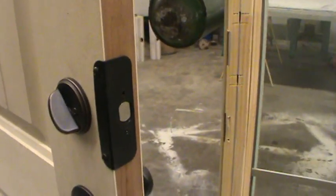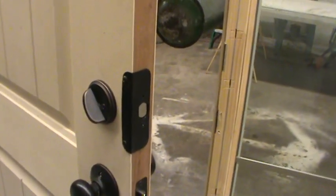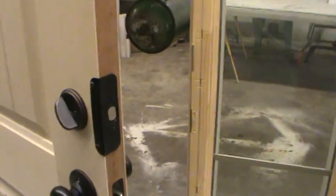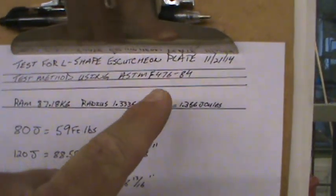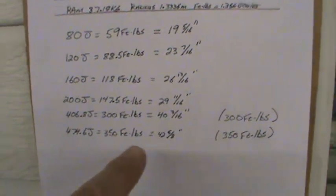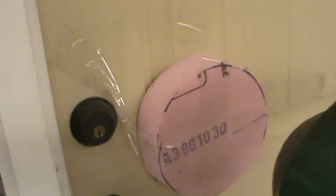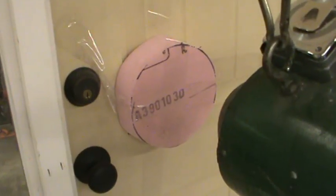We're going to test this to the ASTM F476-84, grades 10, 20, 30, and 40, and then two additional impacts at 300 foot-pounds of force, and if we get to it, 350 foot-pounds of force. I'd like to note also that this is a fiberglass door that we are testing. The Styrofoam pad here is the impact buffer to simulate the sole of a shoe.